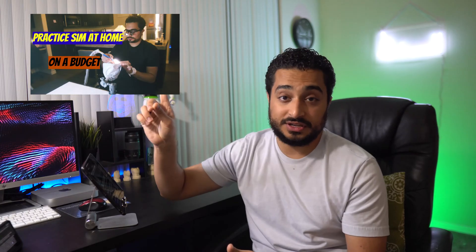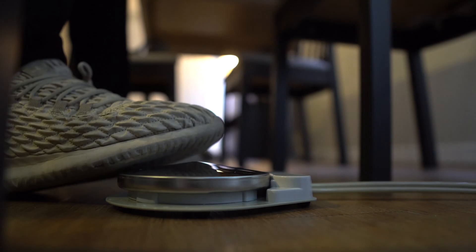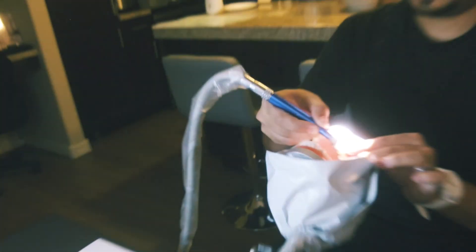If you're watching this video, you're most likely a first or second year dental student trying to figure out ways to practice more because you just started SimClinic. I actually went over all the components and where to find them in a video last year, so this is going to be an update to that video and I'm going to explain how to put all of this stuff together to get it working for you at your own place.